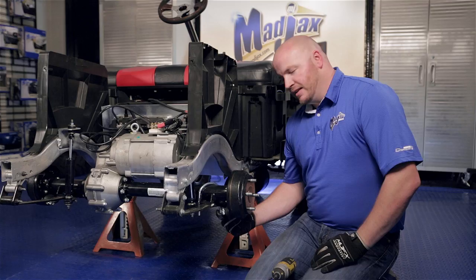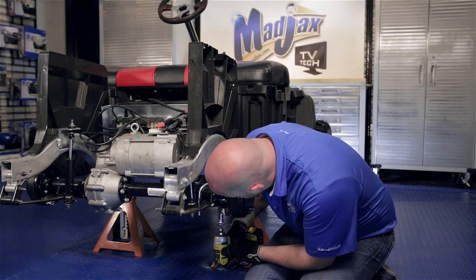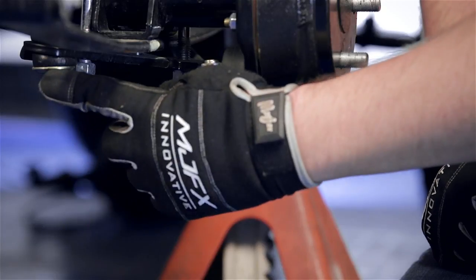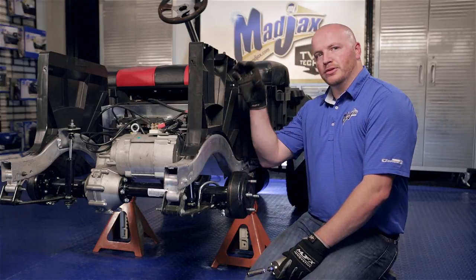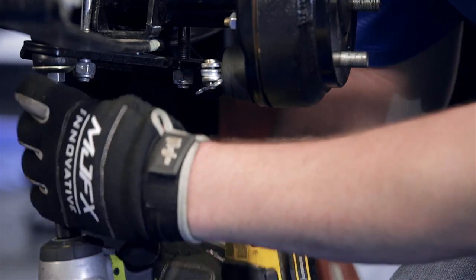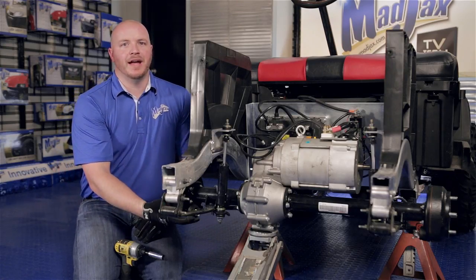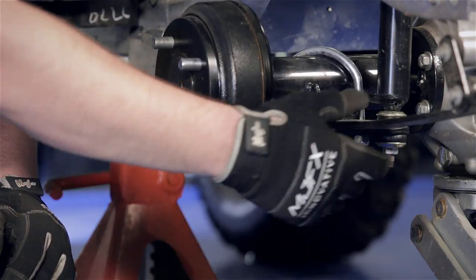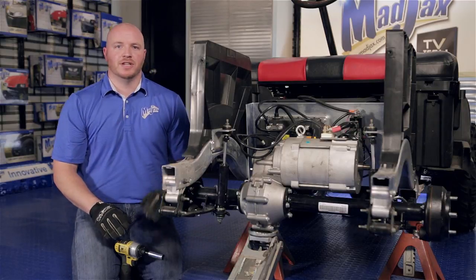We're going to use a 5/8 socket and loosen but do not remove the two nuts located at the bottom of the U bolt. We're going to do the same thing on the rear shock — loosen the nut but do not remove. If you loosen this side and then go to loosen the other side, the rear axle and motor will roll on you, so we're going to leave this slightly attached to help hold the motor in place. You'll notice that we have a floor jack supporting the rear axle and the rear motor.